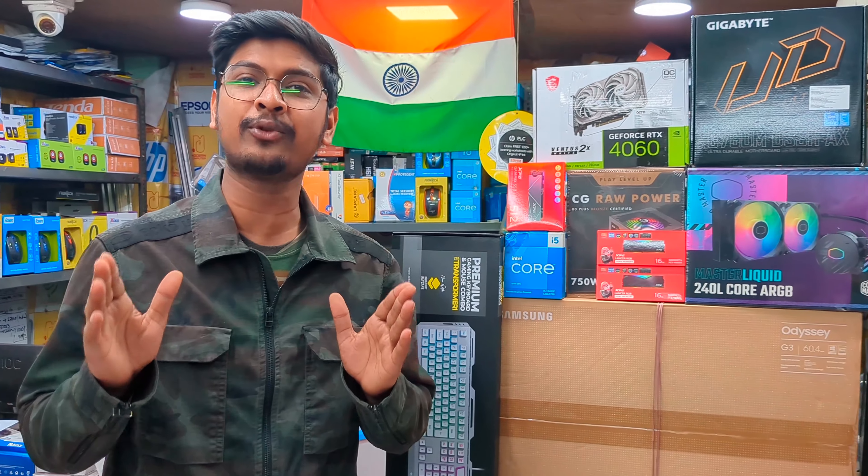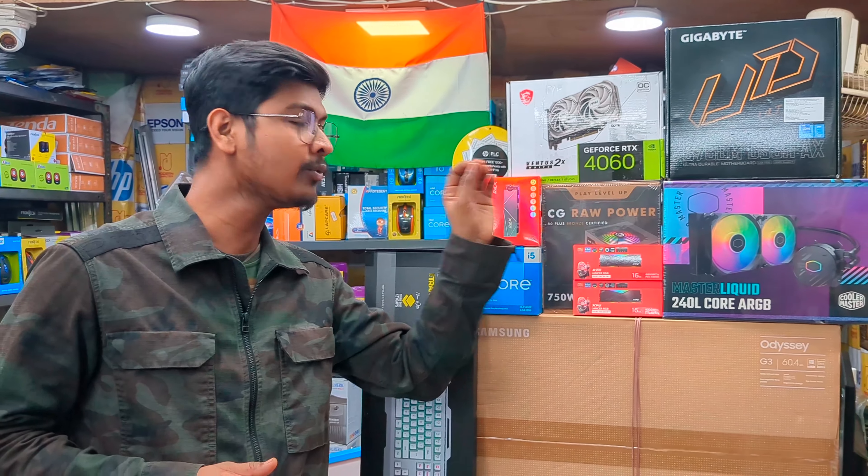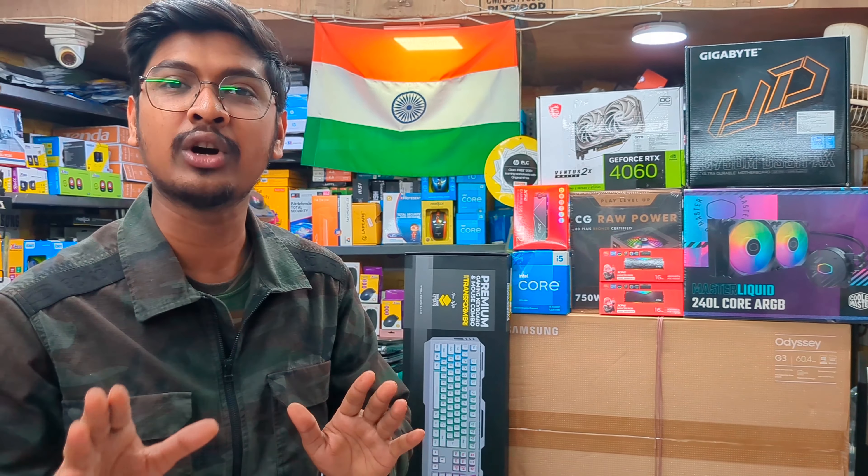The configuration features the Intel i5-13400F. With this configuration the total machine is ready. The graphics card is a white edition RTX 4060, 8GB variant.